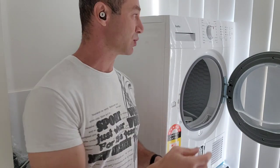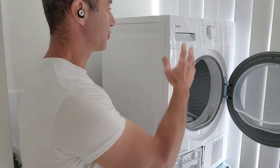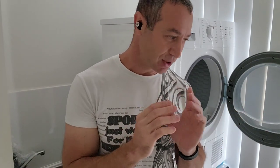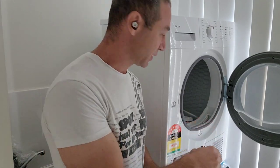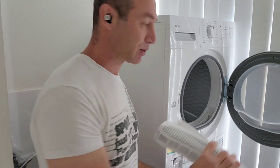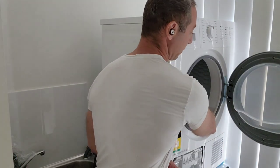From a dryer operational perspective, there's no difference between draining into a sink or using the container. The only difference for me is I don't have to think about emptying a container. When washing finishes, I chuck everything in the dryer; when the dryer finishes, I fold, iron, and go. The only maintenance I have are the two filters — the internal filter and the finer particles filter.